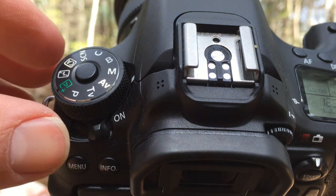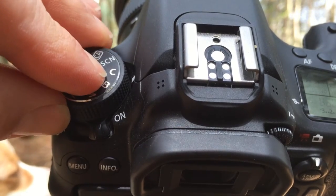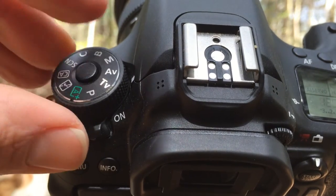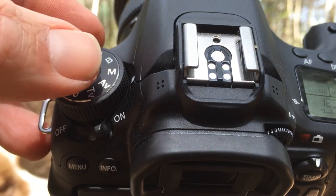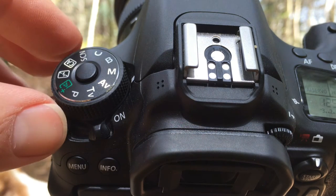The 70D has a mode dial with a button to press before switching, so you don't accidentally change to a different mode. All the mode settings you find in DSLR cameras are there as well — TV, AV, M. Most of the time I tend to use manual mode, completely manual, so I decide everything the camera does and I don't let the camera decide anything.